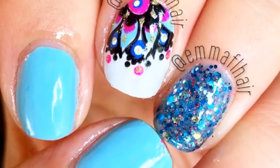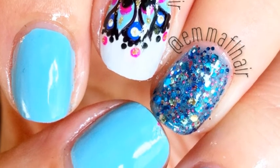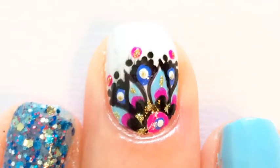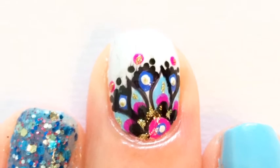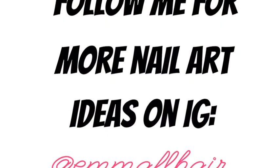So here's my completed look guys. I hope you guys enjoy it. If you guys want to see more of these please like and subscribe. You can also follow me on my Instagram at Emma Flair. Thank you guys so much for watching, see you all back soon.